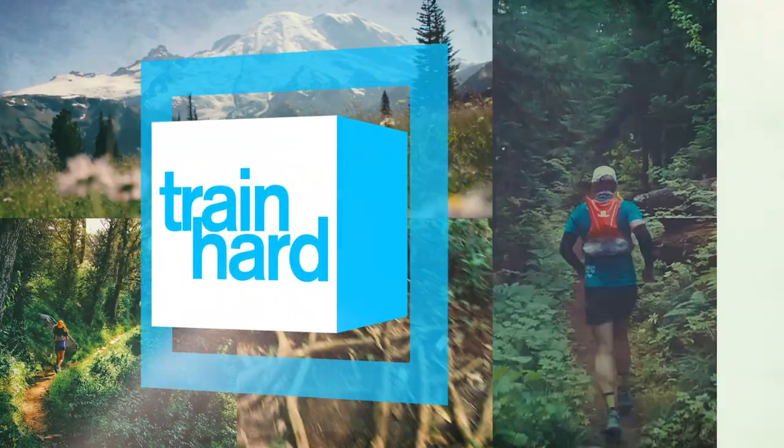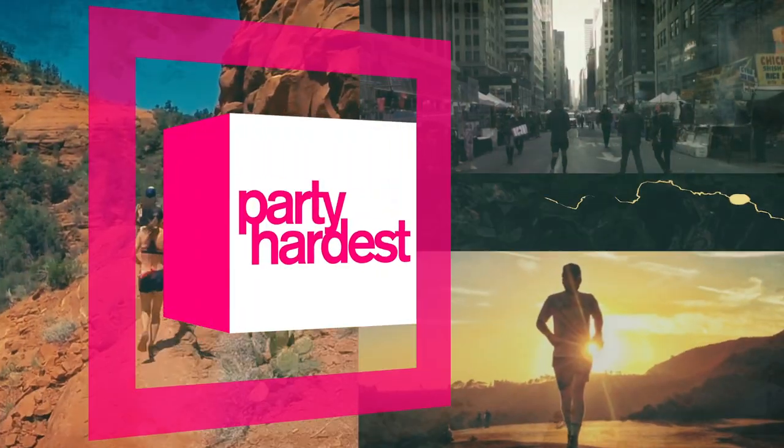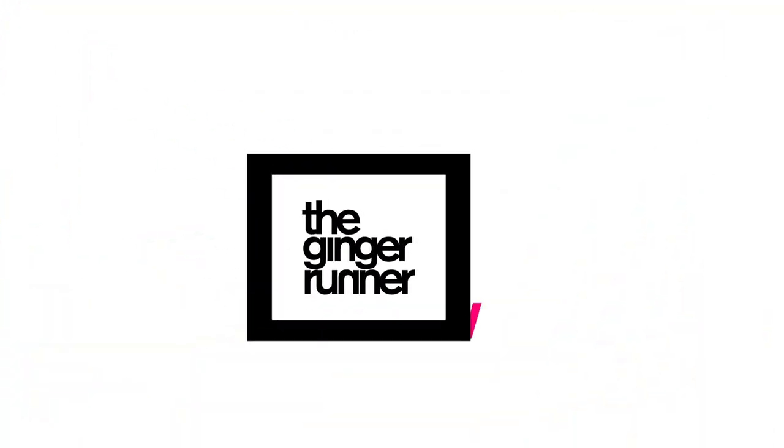What is up everybody, Ethan Newberry the Ginger Runner here for another Ginger Runner review. Today I've actually been working on this one for a matter of months — we're reviewing the Suunto 9, brand new watch from Suunto.